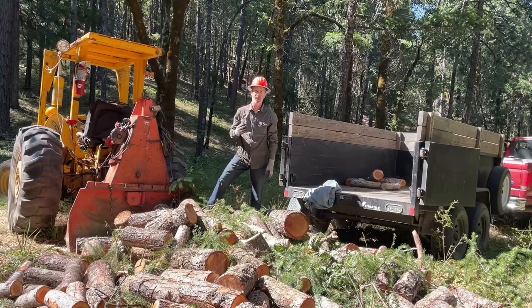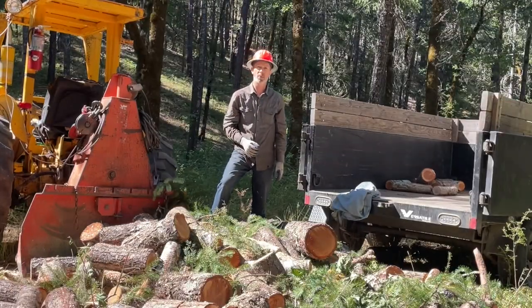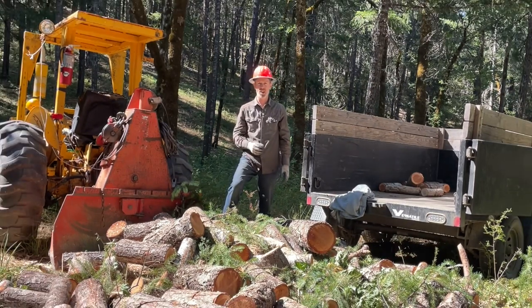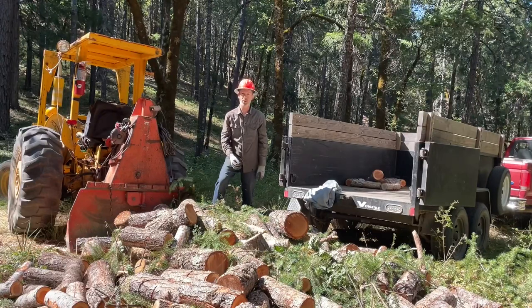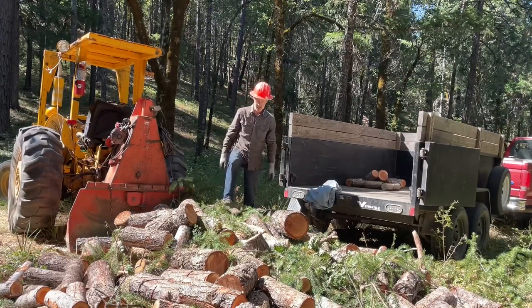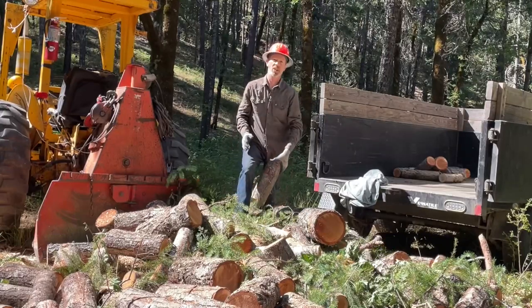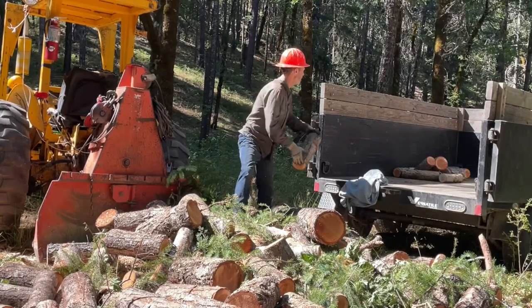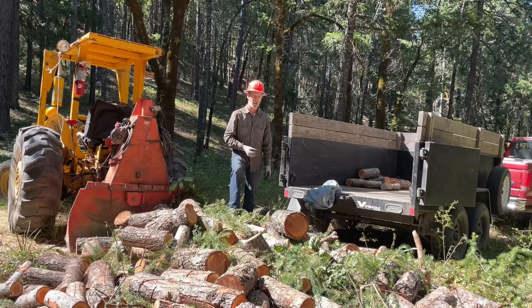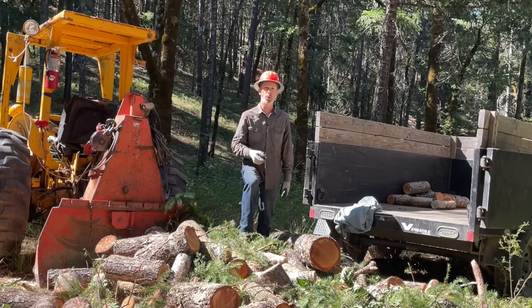Even though it's a softwood, Douglas fir actually makes very good firewood. It's more dense than a lot of other softwoods like pine, and it burns really hot. It doesn't burn as long as hardwood, but it also doesn't produce much ash. I burn more Douglas fir than just about anything, even though I have access to good hardwoods like madrone. There's a little bit of oak in this pile too — I want to get those out because those will take longer to dry. At this point they might be wood for next year.